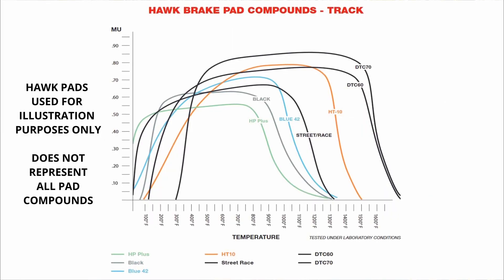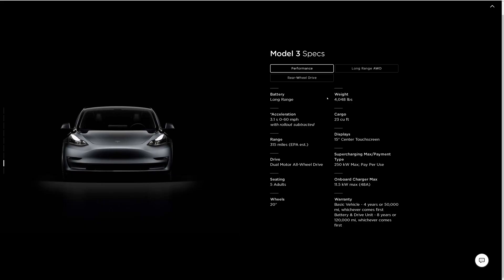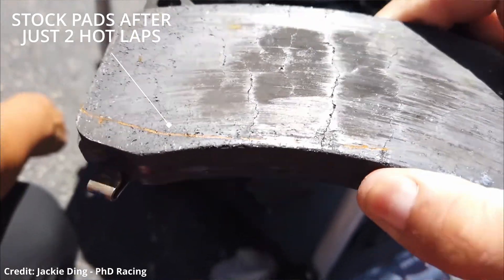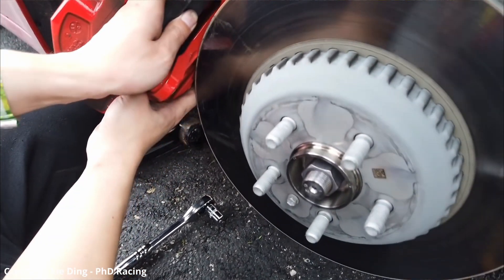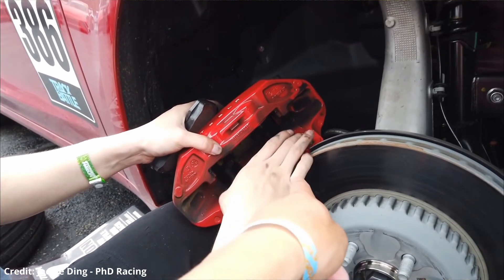Another problem with track pads is their higher activation temperature, meaning they need to be warmed up to be their most effective. But because Teslas are heavier than the average car, when you slam on them, they're going to reach that activation temperature almost instantly anyway — so once again, Tesla for the win. With all that said, you could track your Tesla with its stock pads, but they'll fade pretty quick. I've seen stock pads practically melt after just a few laps. If you don't want to get stuck doing just as many cooldown laps as hot laps, you're going to want to upgrade them. Link to the pads I got is in the description.